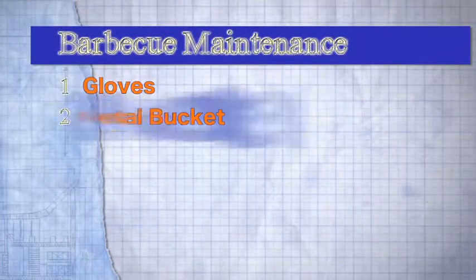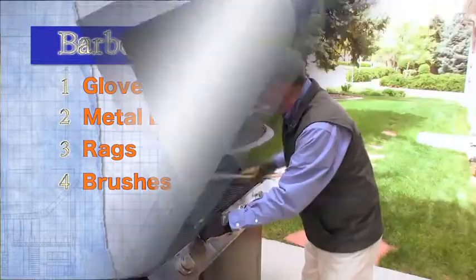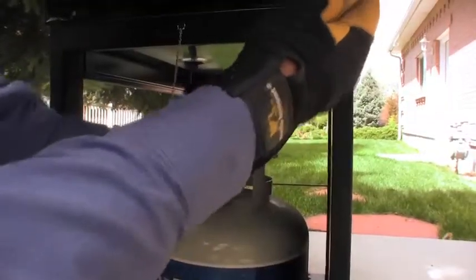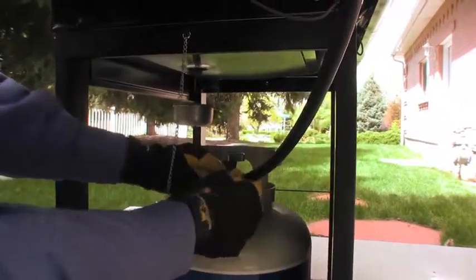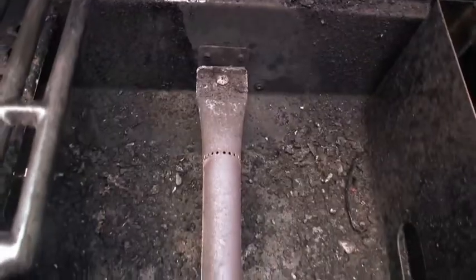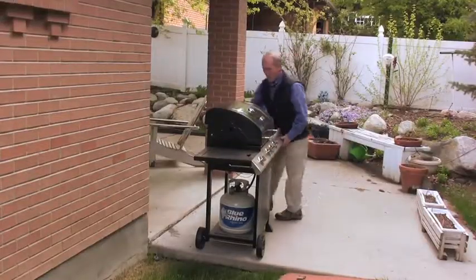Cleaning and maintenance. You'll need gloves, a metal bucket, rags, and brushes. Always keep your grill clean and free of grease buildup that may lead to a fire. Check the grill thoroughly for leaks, cracking, or brittleness. Clean out the tubes that lead into the burners. Clean excess ash and materials from the bottom of the unit.